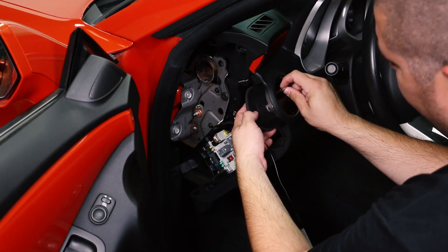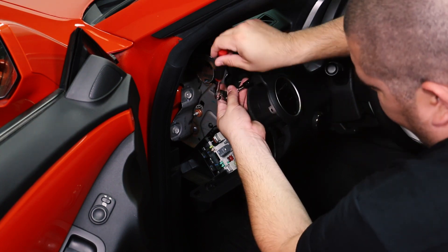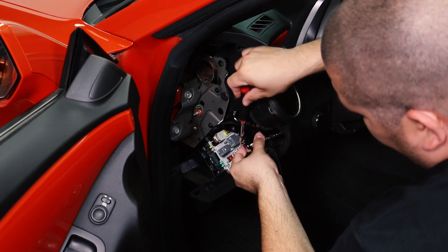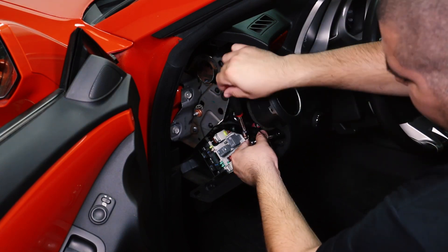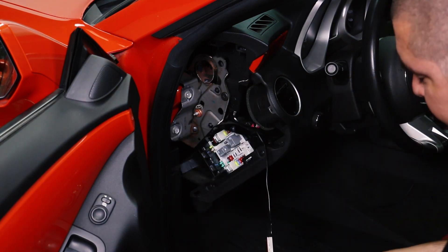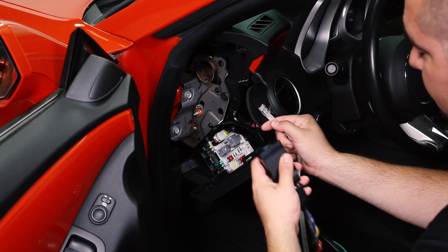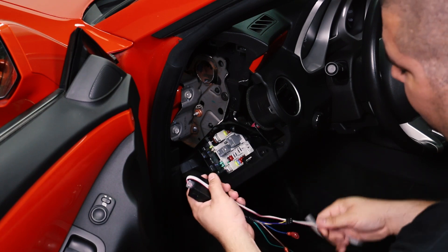The new gauge will sit in the factory location and use the factory screws to be held in place. Once the gauge is installed, we can route our wiring to make the connection to the P3 display cable, which will tuck into the dash cavity for a clean looking install.